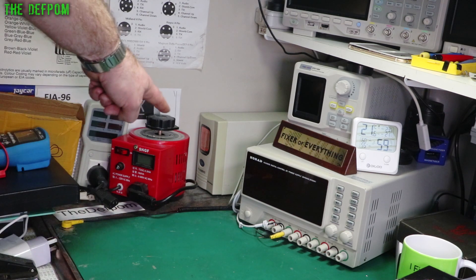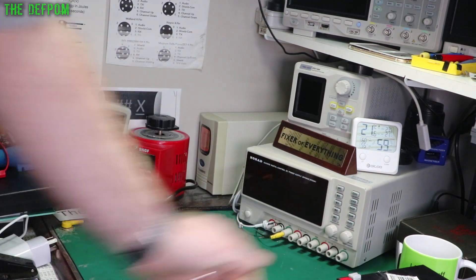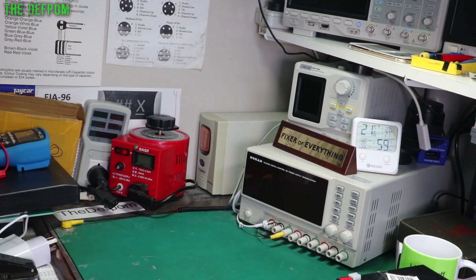It's that time again - my UPS has got a dead battery. It's only been about a year since I did the last one. I've got another battery. I might even have a look at the charging circuitry on this thing, see if I can back it down a bit. Maybe it's got too much charging voltage and it's killing the batteries a bit sooner than it should. I'm getting kind of sick of replacing the things.